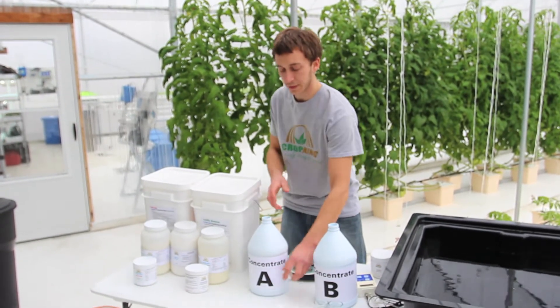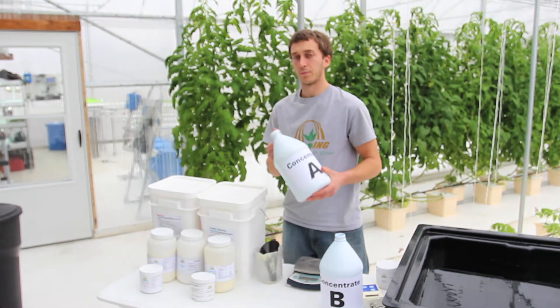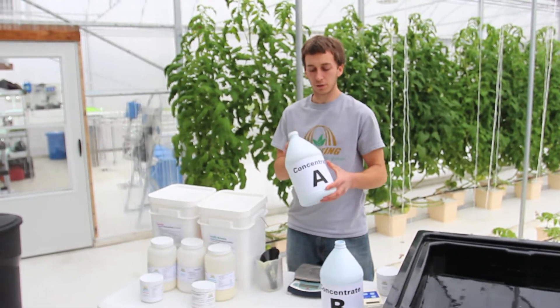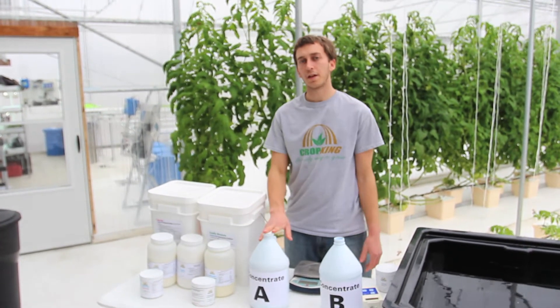After we mix that in, we're going to put the cap on and mix it thoroughly so that all the HydroGrow will dissolve. There's our concentrate A — it's ready to go.